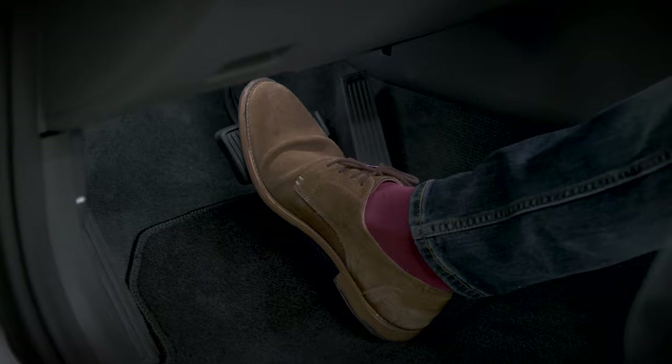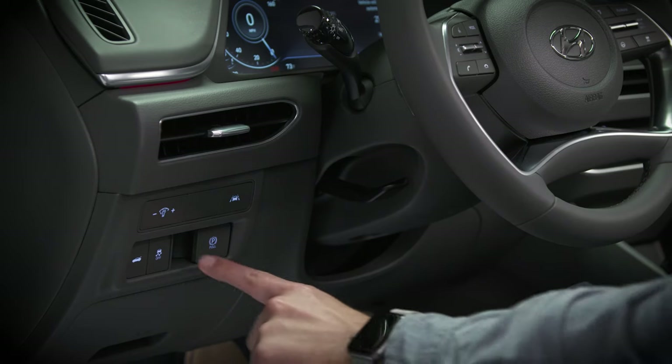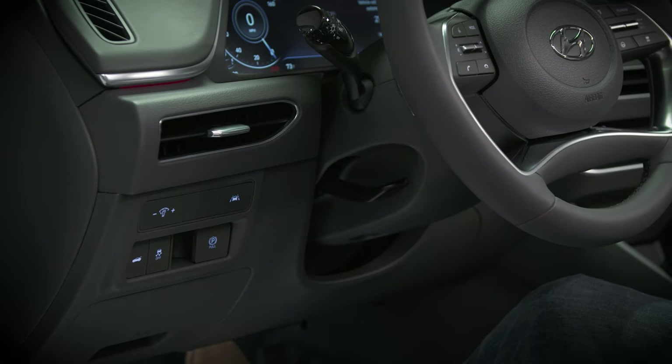To release the parking brake manually, press the brake pedal and push the electronic parking brake engagement lever to release.